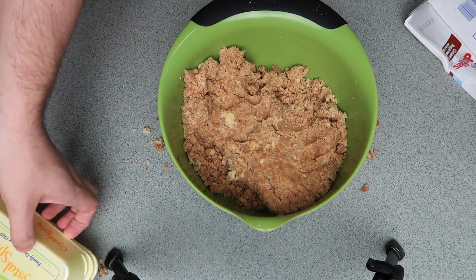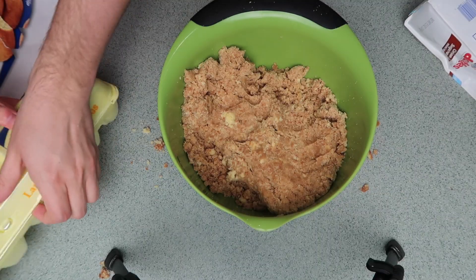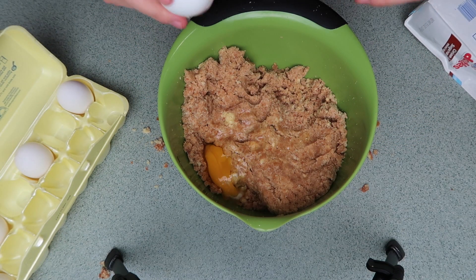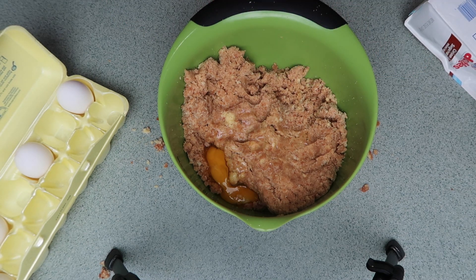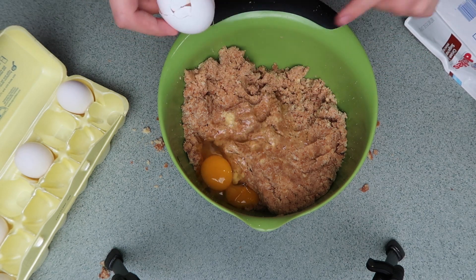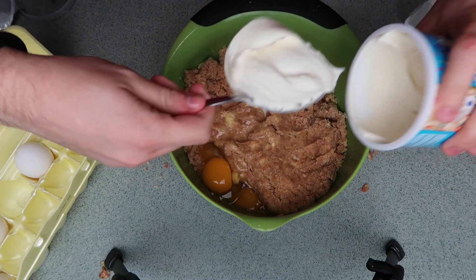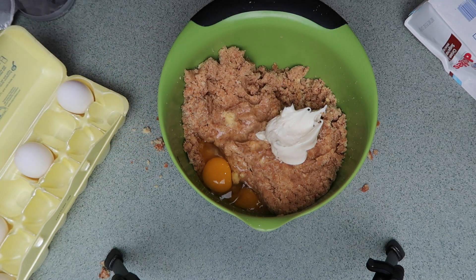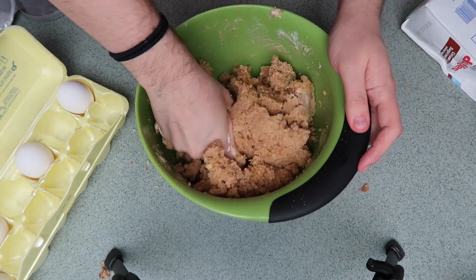So I'm going to add two large eggs. And now I'm going to add some white frosting. That might be a lot - okay, that's good. So I'm going to mix that all together.